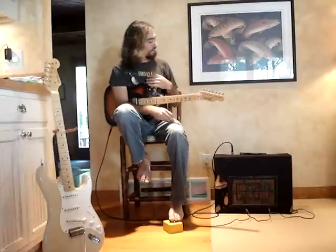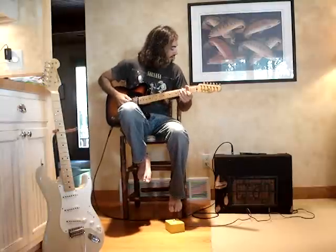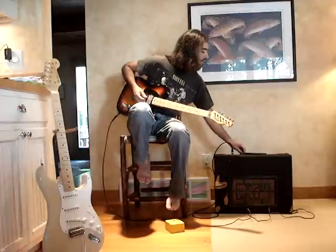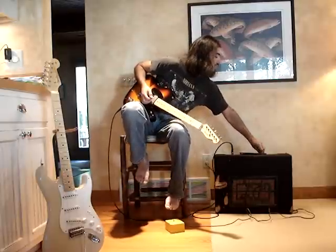It does have a tremolo, though it doesn't do a whole lot. It's more effective if you turn the volume down a little bit. It has three settings: slow, medium, and fast — it's like a fixed potentiometer, not variable.